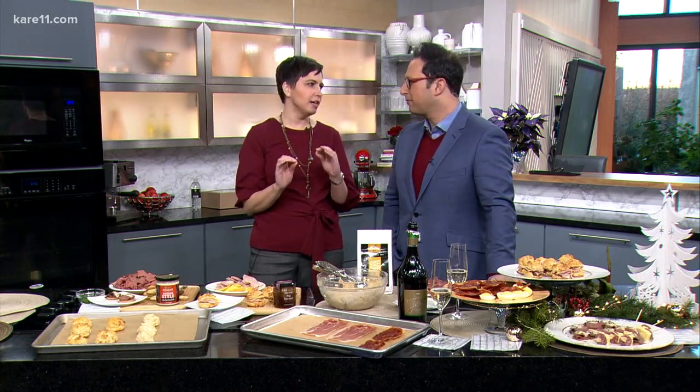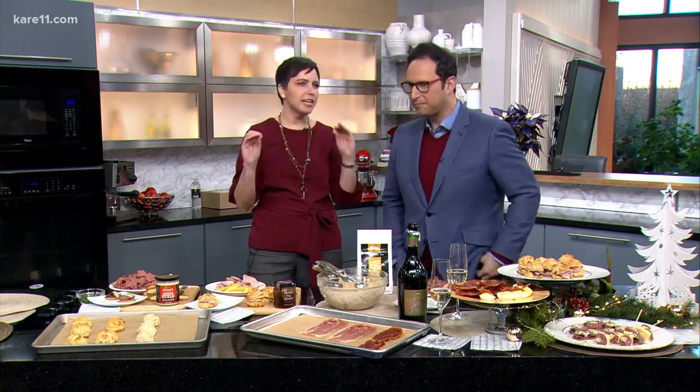Easy is what I'm all about at holiday time. I get done by now with shopping and wrapping, and then I still want to have a good party. I want to have some good flavors and a good time. Sliced deli meats are where we're at today, and they're better than just for sandwiches.